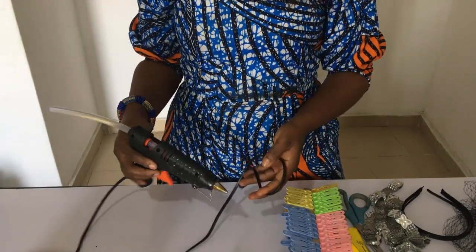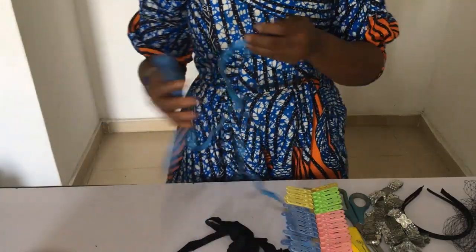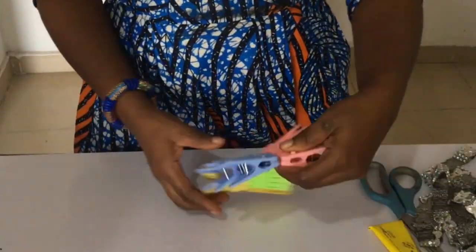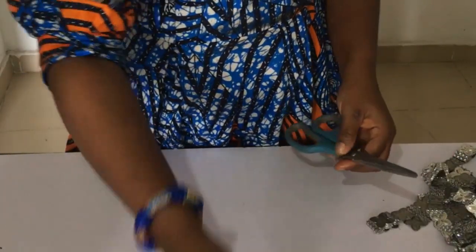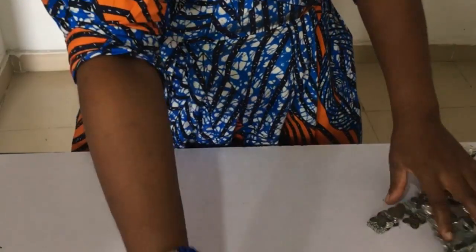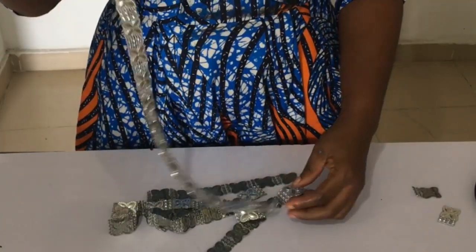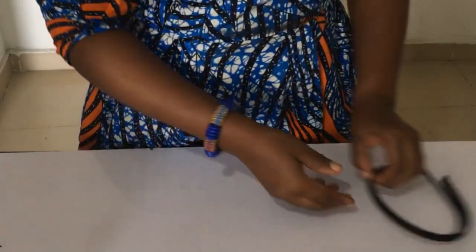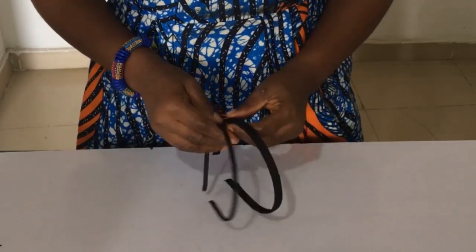Okay, let's get into today's tutorial. Today we'll be needing our mannequin head, our hot glue gun with glue already inserted, or you can put it in. Then your measurement tape, your pegs, scissors, some trimmings like stone trimmings — let me know what you call them in the comment section below — and our two alice bands.